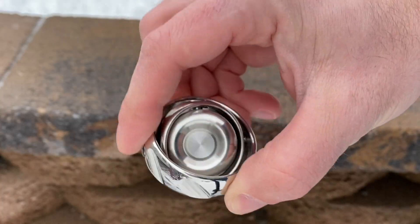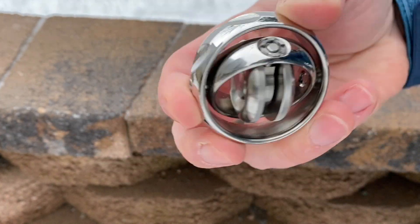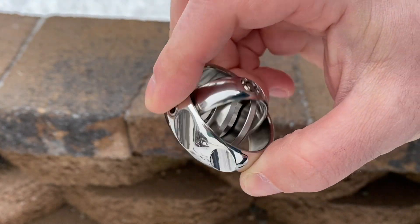That center gimbal is spinning at full speed, and so that's allowing both the center gimbal and the middle gimbal to rotate along a plane. It's really cool. You can hear the cool whirring sound that it has.